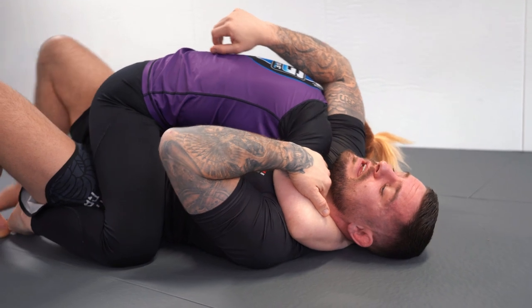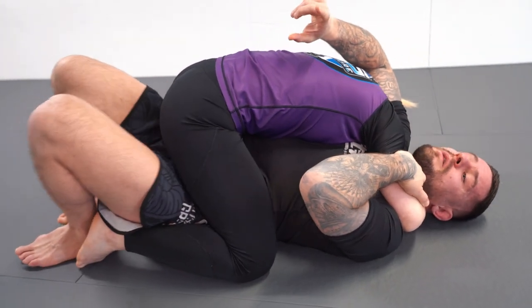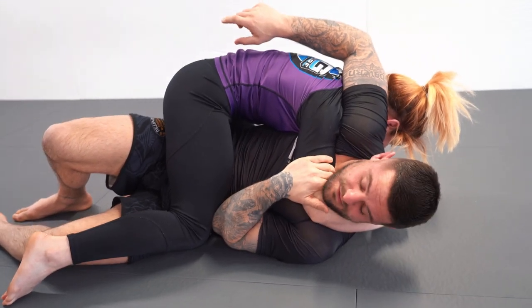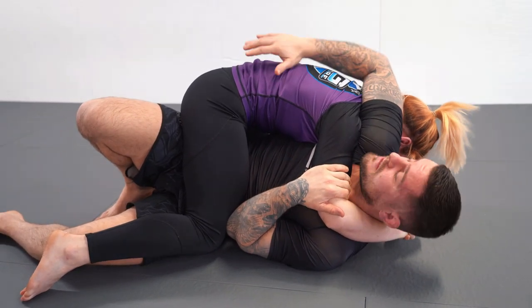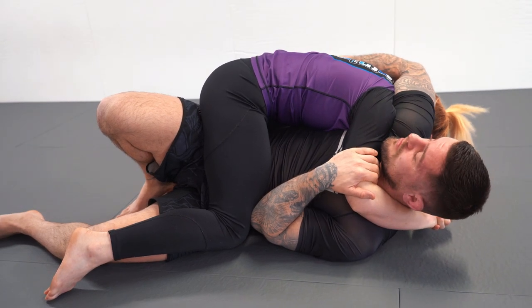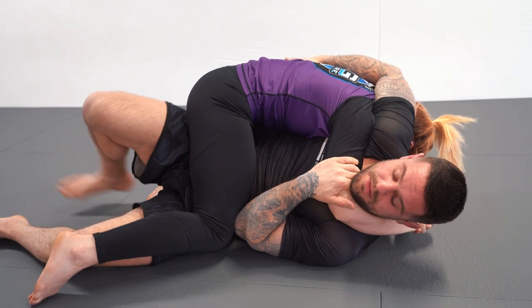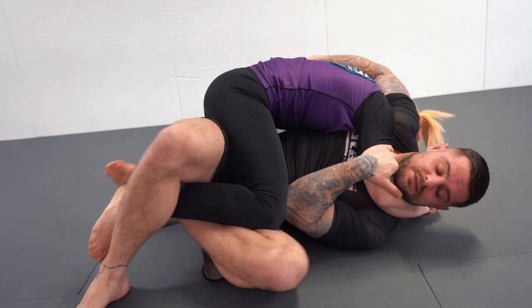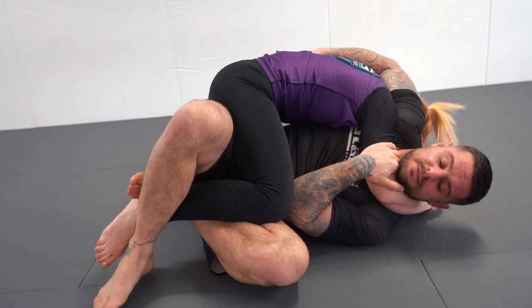Now I can move my head more comfortably and there's less pressure on my neck. I'm going to do a bridge to free my left elbow and left knee. I bring my right heel and left heel up towards my butt, bridge, and when my hips are in the air I hip escape — bringing my left elbow inside and my left knee inside Marie's leg. I'm still keeping this strong active elbow position with a flat hand.